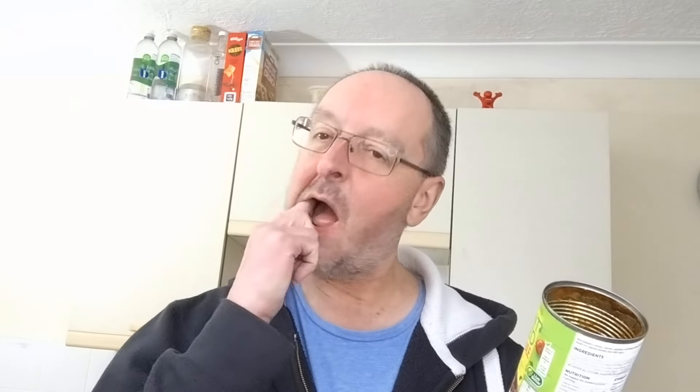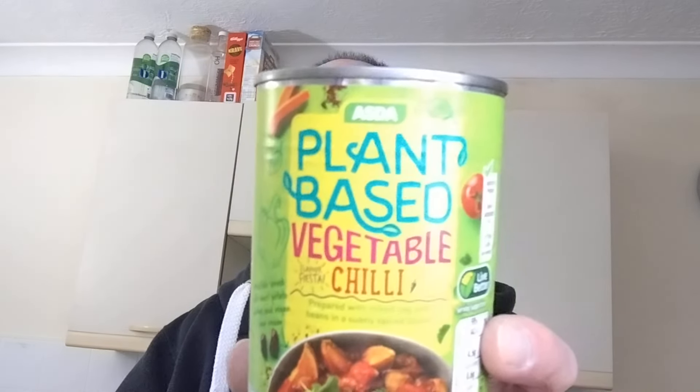That is really, really good. In fact I do prefer that to the mixed bean chilli I had a while ago. It's got a bit more heat, it's got a bit more interest with all the different textures. It's a strong taste, a powerful taste if you like. That is really good. I like that a lot.